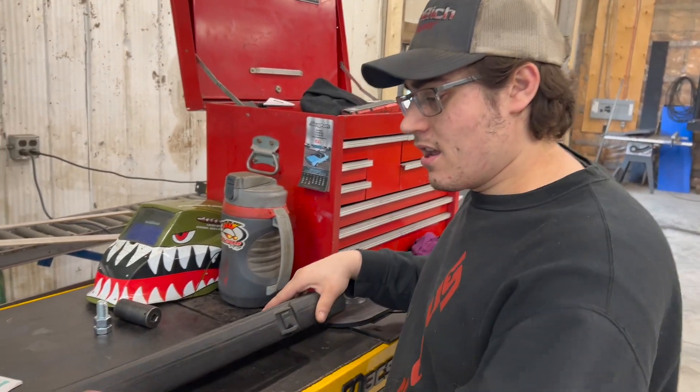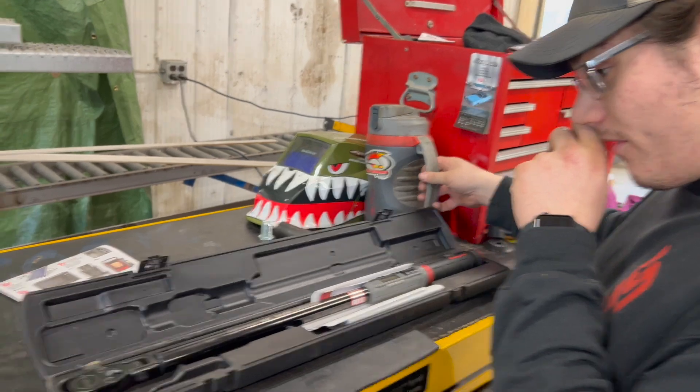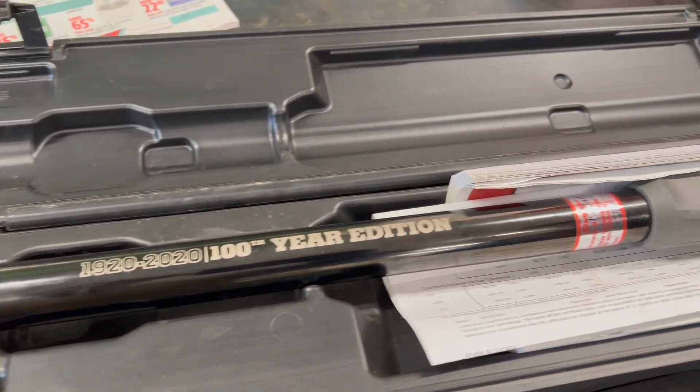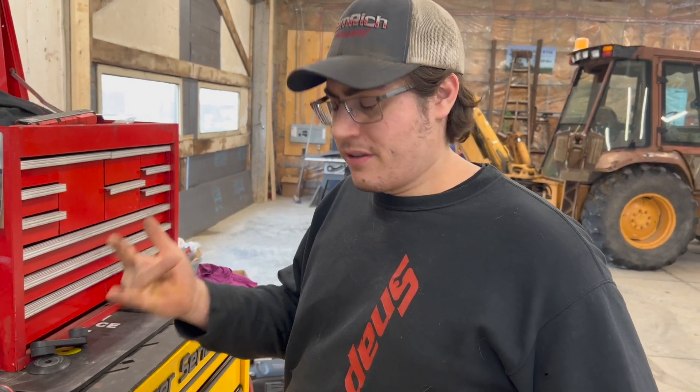I got this coming up on three years ago. It's the 100th anniversary version. It does angle degrees, newton meters, and foot-pounds, I believe.